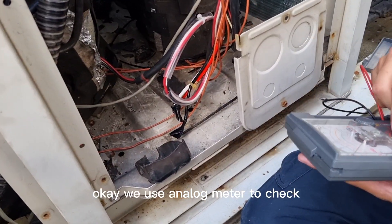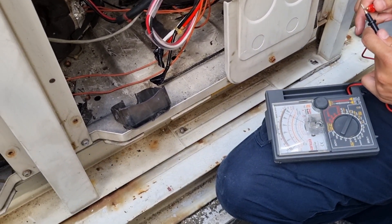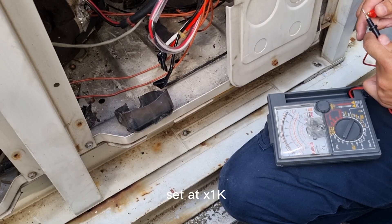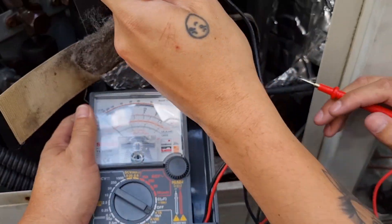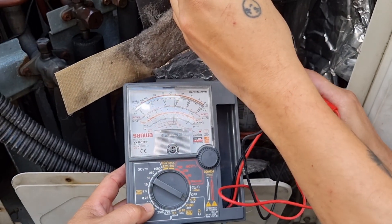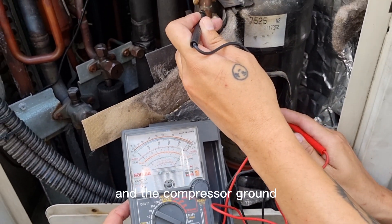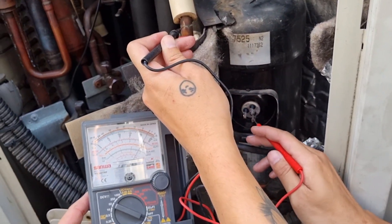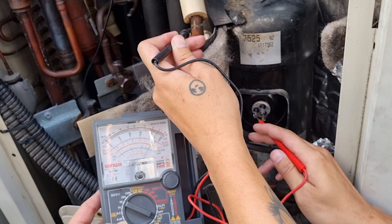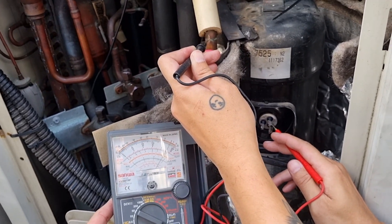We use the analog meter to check — this is much easier to check for grounding. Set it at 1K. You can see very clearly: the compressor is grounded. This is very clear. The inverter compressor is grounded.